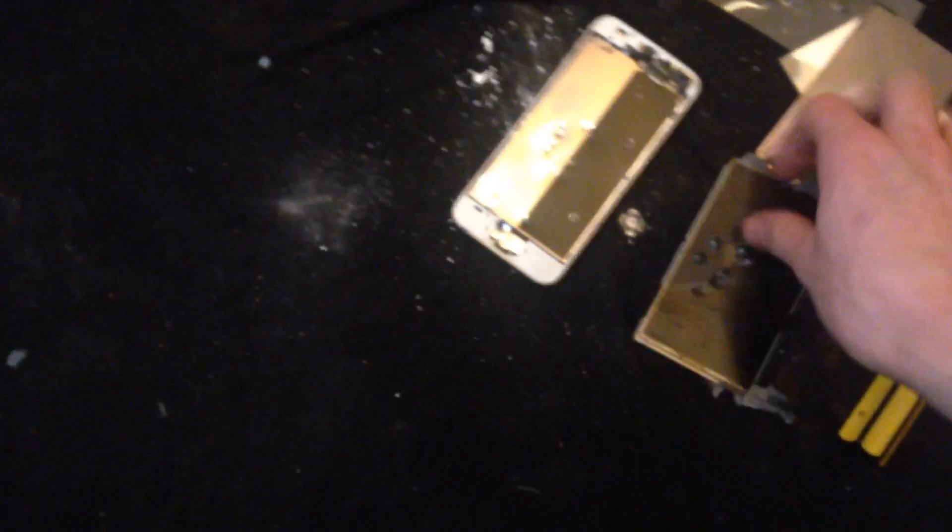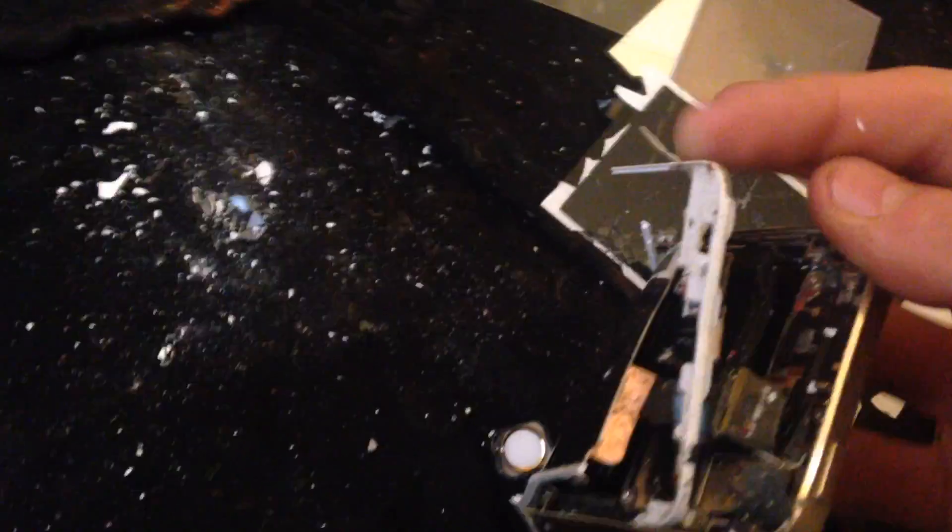Watch this video, because this here is exactly what you do with an iPhone that you don't want anymore. The camera's bedded. Oh my god, that snapped so easy! Oh my god, look at that! Don't know what an iPhone looks like on the inside? Well, there's the battery. Normal battery behavior, that.